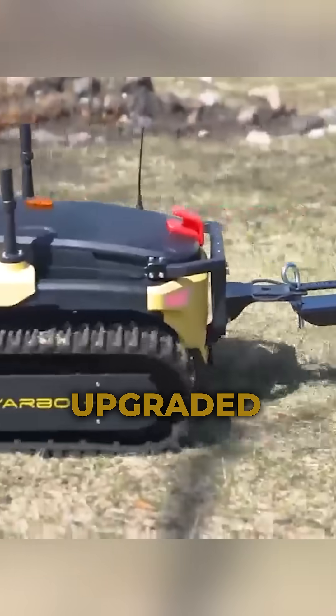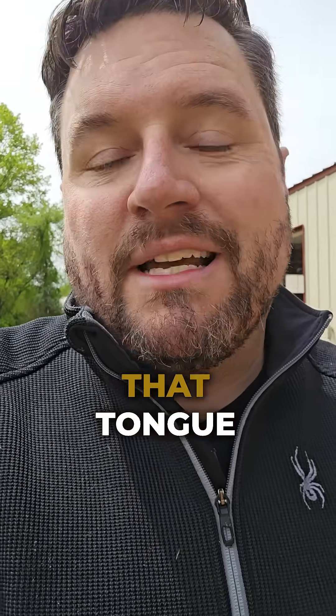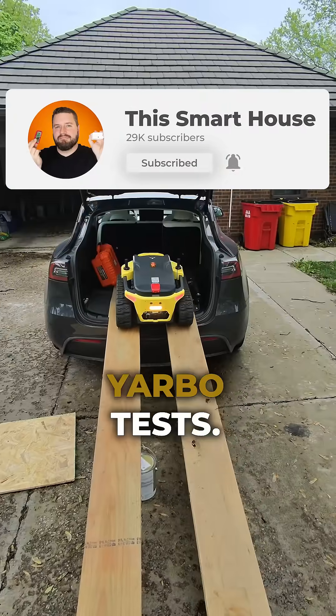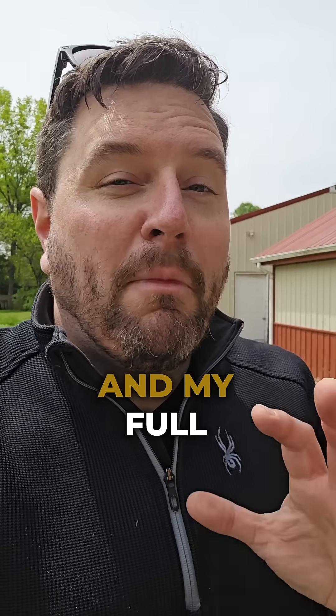They are also releasing an upgraded hitch system that will be available with the new trimmer attachment, specifically to address that tongue weight issue. So this thing is built for way more than just mowing. Subscribe for more YARBO tests — hopefully later in the season I'll get my hands on the blower, the trimmer, and for the winter, the snow blower. My full review is coming soon.